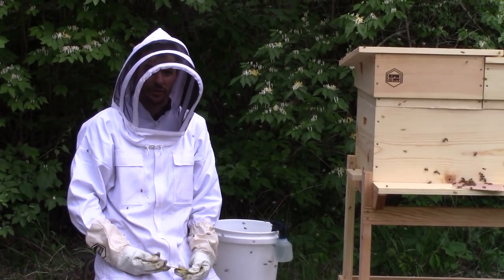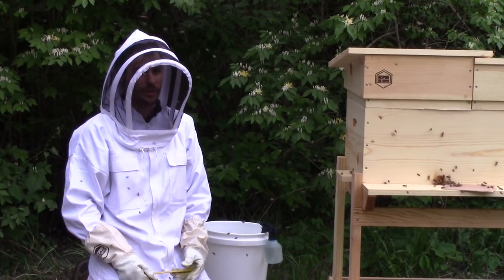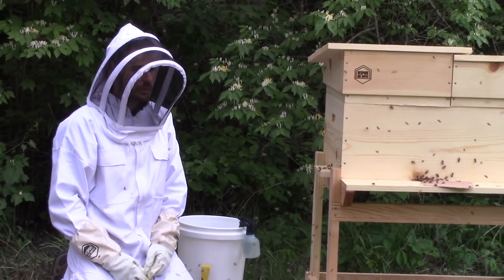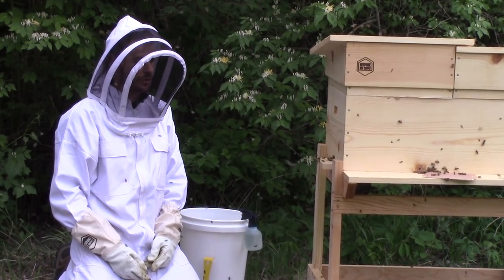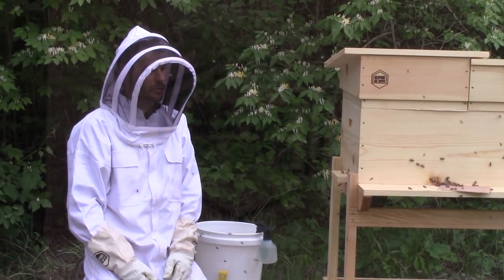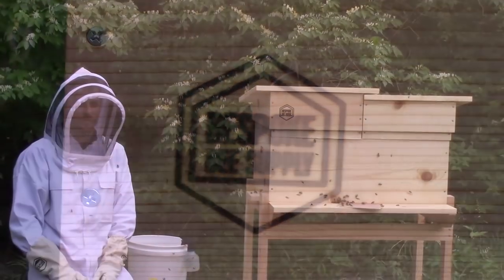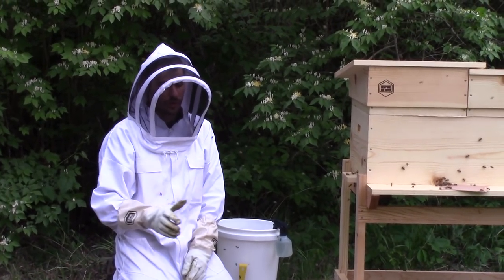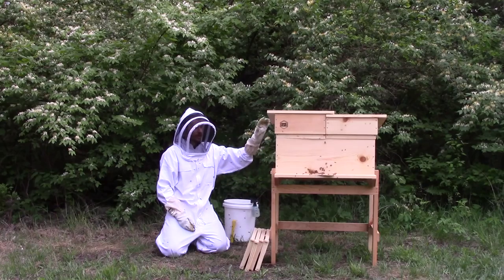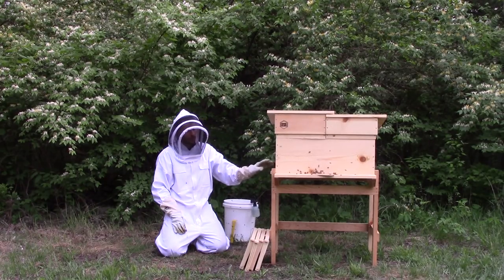I hope this will inspire you to not be intimidated and go ahead and try installing a package of your own. Keeping bees is a really awesome and fulfilling hobby — or potentially a business — and it's really neat to watch them. They're a fascinating creature. Thanks again to Wolf Creek Apiaries for sending us the bees and to Bespoke Bee Supply for this awesome hive. Both companies are really committed to sustainability — Wolf Creek uses all-natural methods and no chemicals for their bees, and Bespoke Bee Supply is committed to sustainable solutions for their hives.